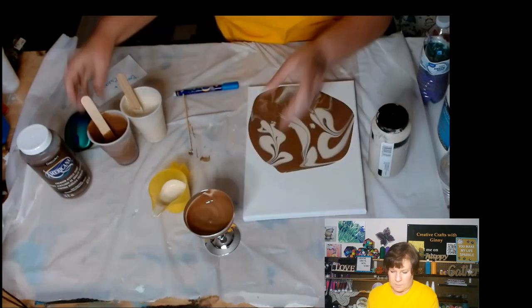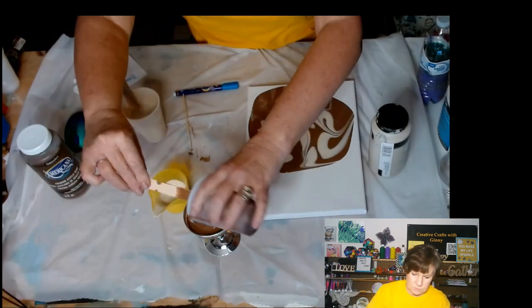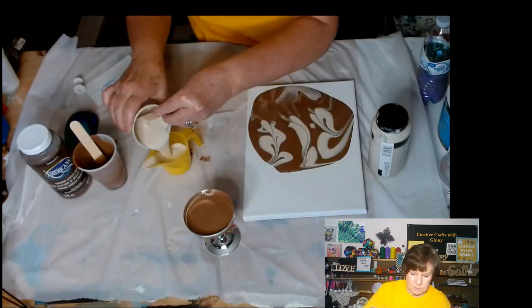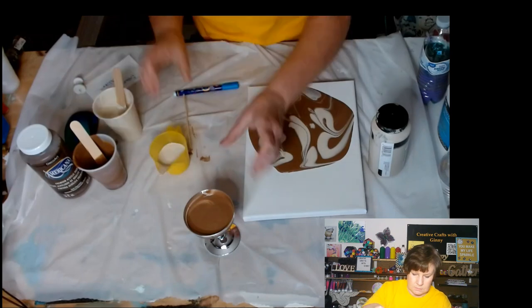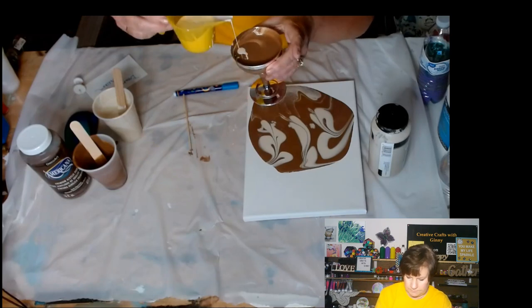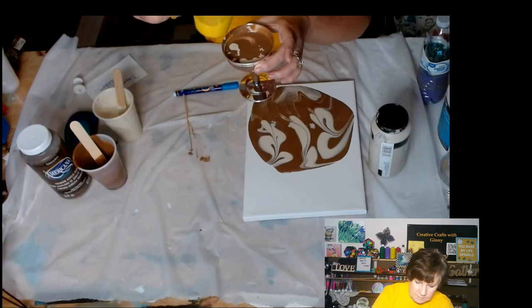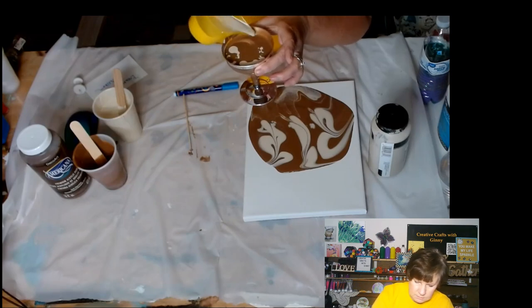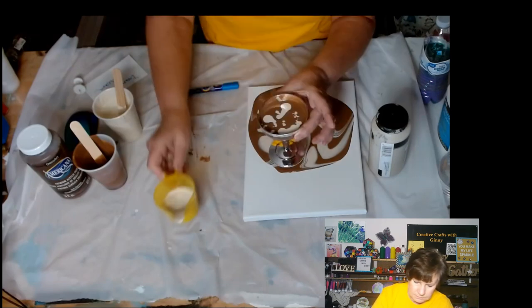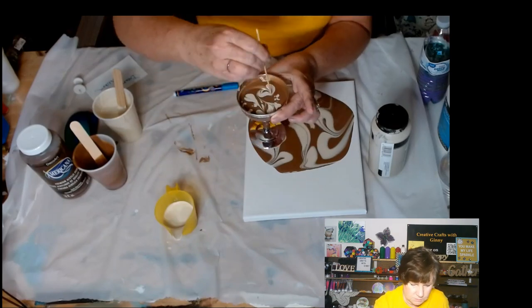Then you can stretch the design as you want to, and you can make another one. I've got plenty of cream. So if I can be more fancier this time, I don't know, I'll try. I was hoping the pour would be — I guess the dribbles. It's okay. I'll take my skewer and do some cute little designs in here again.